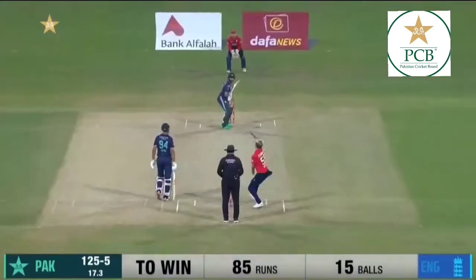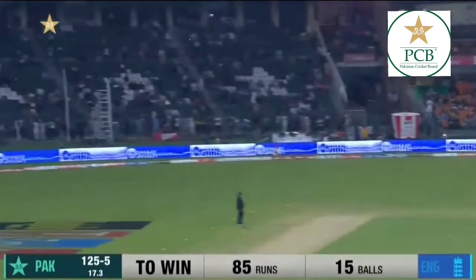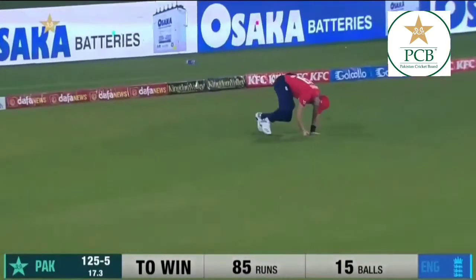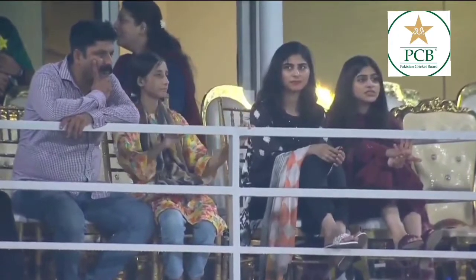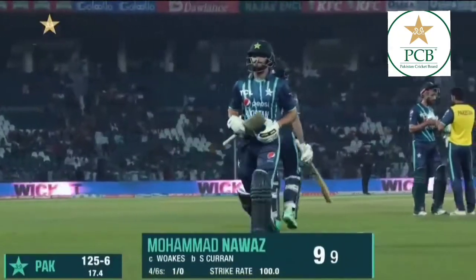The two legends with me. Oh, that's been hit out to Chris Wokes, who makes no mistake. Sam Curran has another wicket — or his first, in fact, this evening. But another wicket in this series.